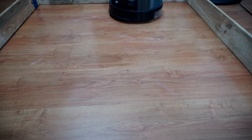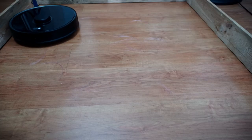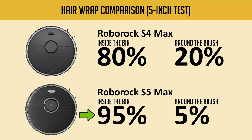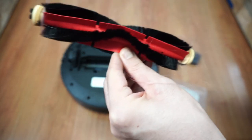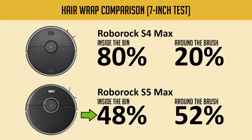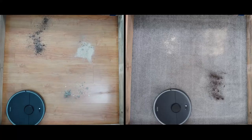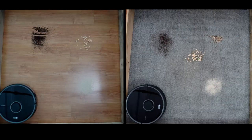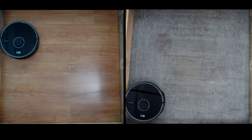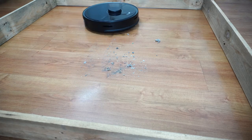For the hair wrap test, I spread out 1 gram of 5-inch and 7-inch human hair, then weighed the contents inside the dustbin and around the brush. The S5 Max was better in the 5-inch test, picking up 0.95 grams or 95% versus the S4 Max's 0.8 grams or 80%. However, with the 7-inch test, the S4 Max was better, picking up 80% compared to the 48% of the S5 Max. Overall scores for these robot vacuums are close with a slight edge to the S5 Max, but the difference isn't much. Both claimed debris of various sizes from fine sand to large chunks like Cheerios without any issues.